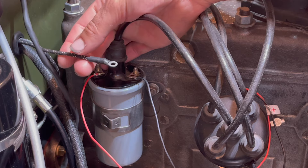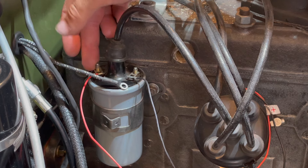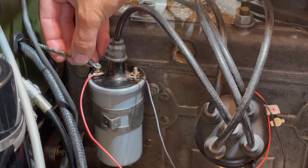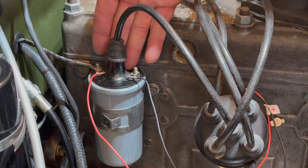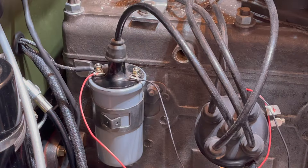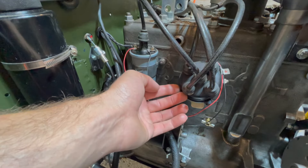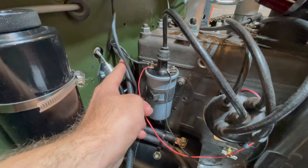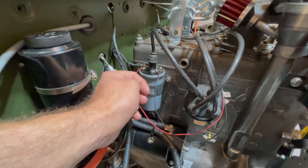Coming from your right side harness, this right here is your number six 14 gauge black with two white tracers. This will go to your coil positive terminal, and since positive on our application is your left side, we will put this on to the left side terminal as well. Now we can just secure our nuts because all the wires are connected to our coil. And that is how you wire your distributor to your coil and your right side harness to the positive terminal of your coil. Thanks for watching and make sure to subscribe.